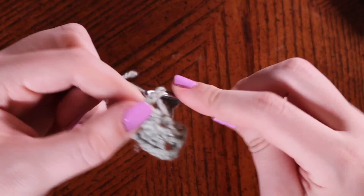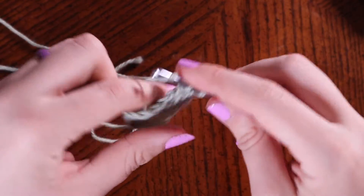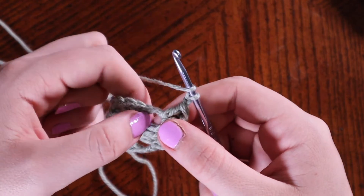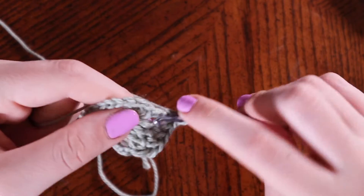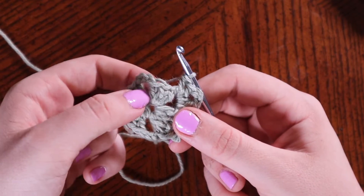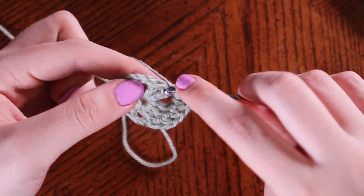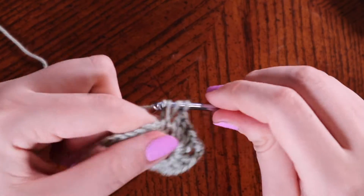For every single corner we are going to do the same exact pattern: two double crochets, chain three, then place two more double crochets, all into the corner. Yarn over and place two double crochets — here's my first and my second. Now chain three: one, two, three. Within this same corner space place two more double crochets — one and two. Then into each of the next three double crochets from the last round we're going to place one double crochet: one, two, and three.